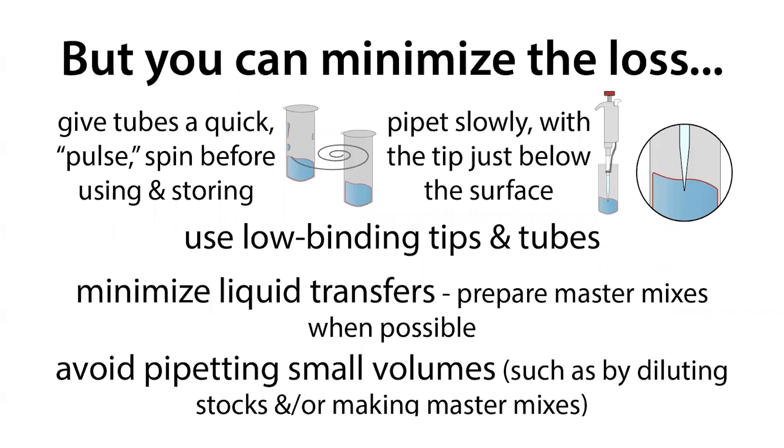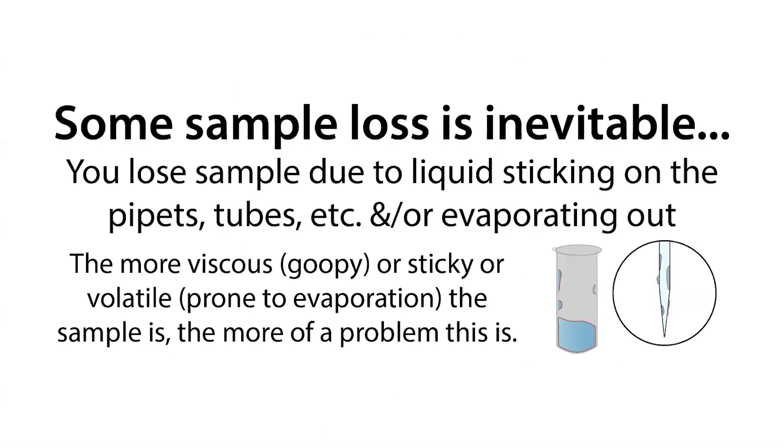One way to get around this is by giving the tubes a quick pulse spin before you use them or store them. This helps in a couple of ways: one is that you're minimizing the surface area to volume ratio, reducing the amount of liquid in contact with the surfaces so there's less potential for sticking to occur. It's also helpful if your sample is prone to evaporation — by reducing the surface area, you expose less of it to air.